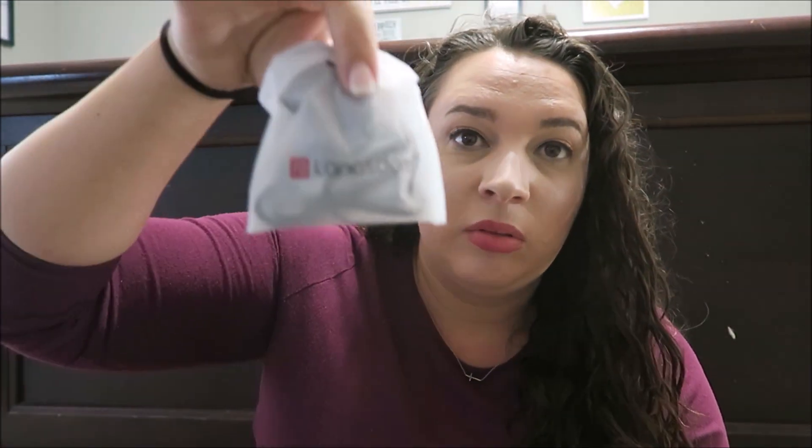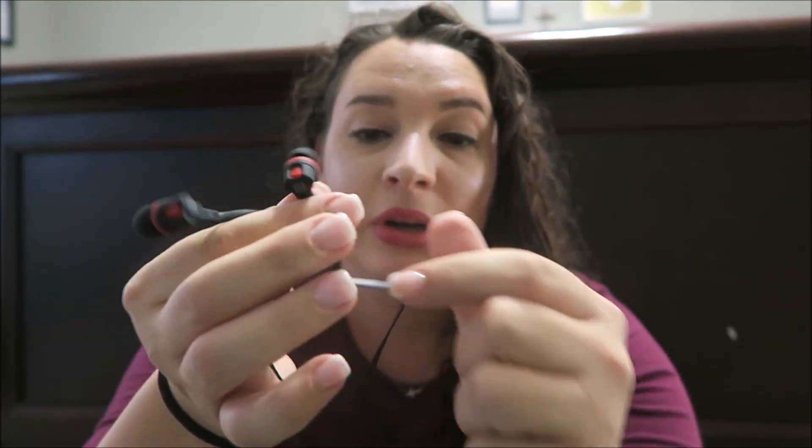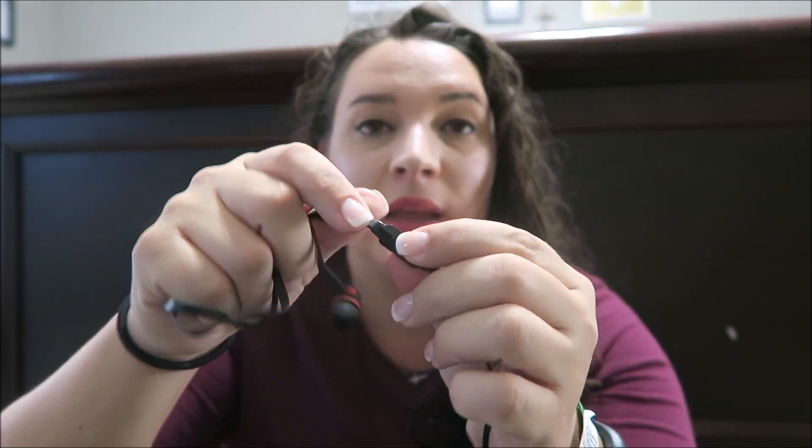The next thing we got are these fashion design earphones — the Langsdom brand, model JM26. These are just basic headphones, but one of my kids called and asked if they could have them. They come in a nice package with your typical earbuds, which we've been buying at Five Below — these are definitely better quality than that. This one has a clip to keep the cord up on your shirt, a microphone, and obviously they plug in. One of my kids already claimed these. We go through headphones like crazy because my kids leave them in their pants and I end up washing them.